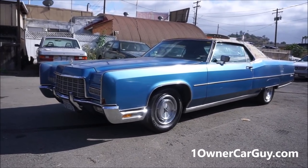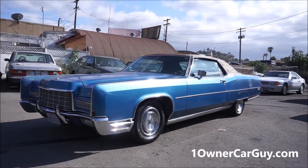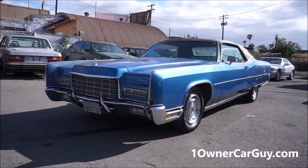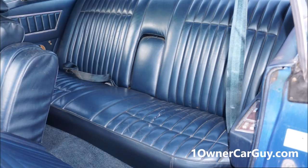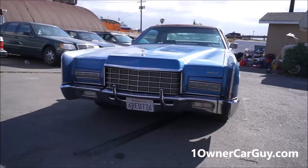One Owner Car Guy, oneownercarguy.com. What I've got here for you today is a really nice 1972 Lincoln Continental — nice little coupe, big old 460 motor.